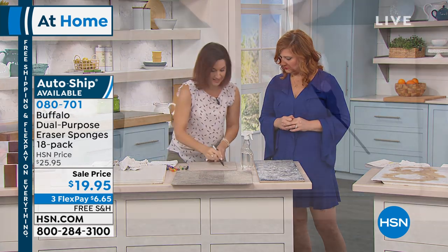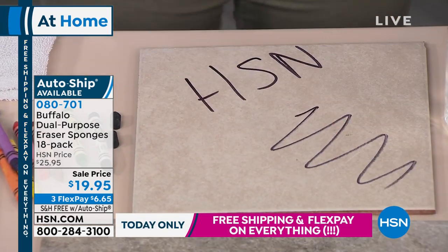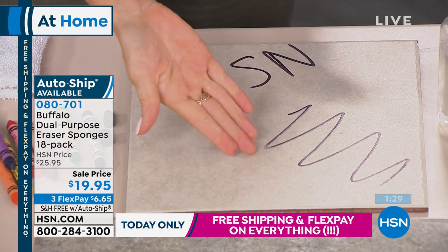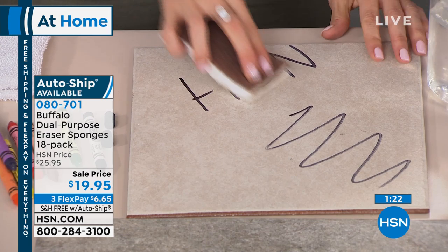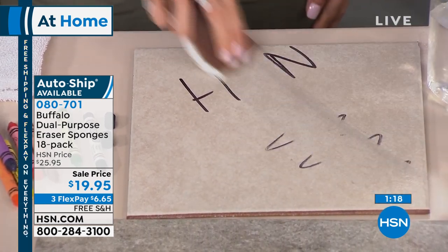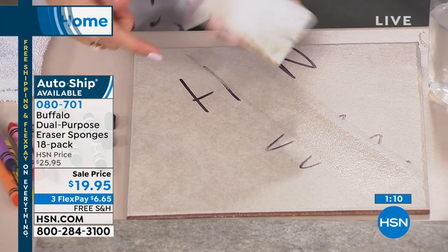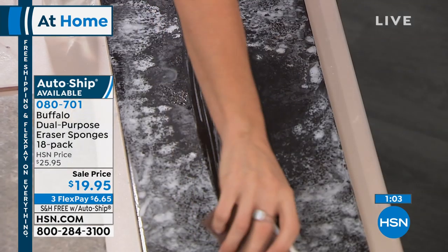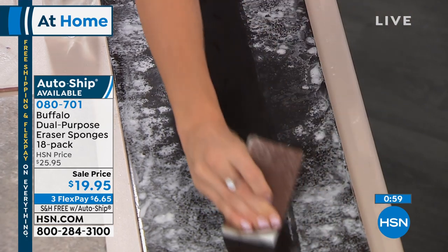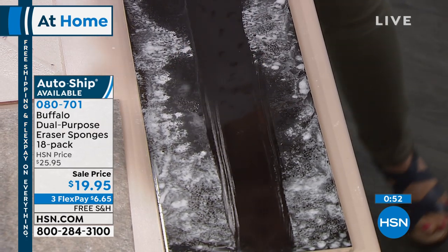Permanent marker — remember I mentioned ink from leather? Permanent markers won't stay permanent with this. I'll write right here — you'd think there's no way you're taking that off. Again, just give it a spray with water; no chemical cleaner needed. A lot of people ask whether there are chemicals in melamine — this is a natural cleaning element. I'll use the scrubby to get in there, then the magic sponge to clean it, and look — streak-free, just with water and your Buffalo dual-purpose sponge.